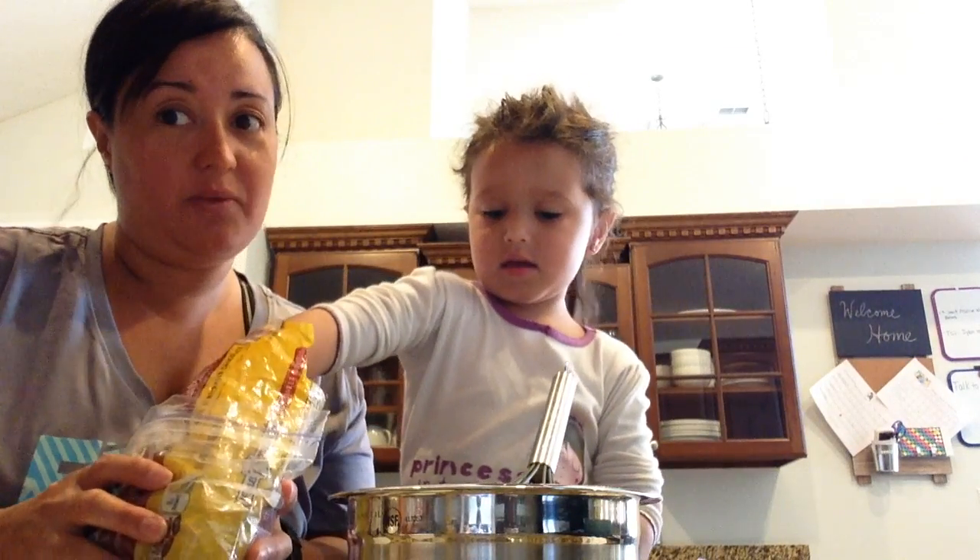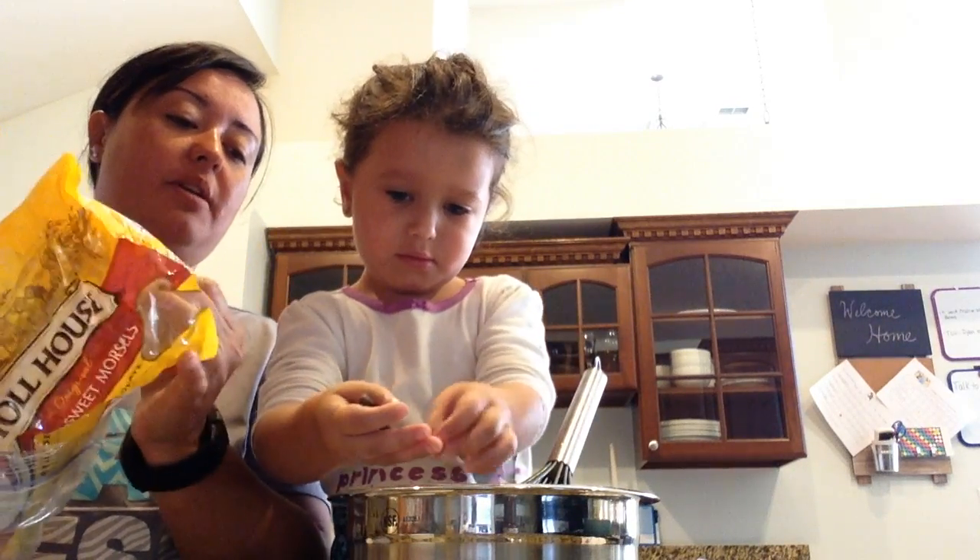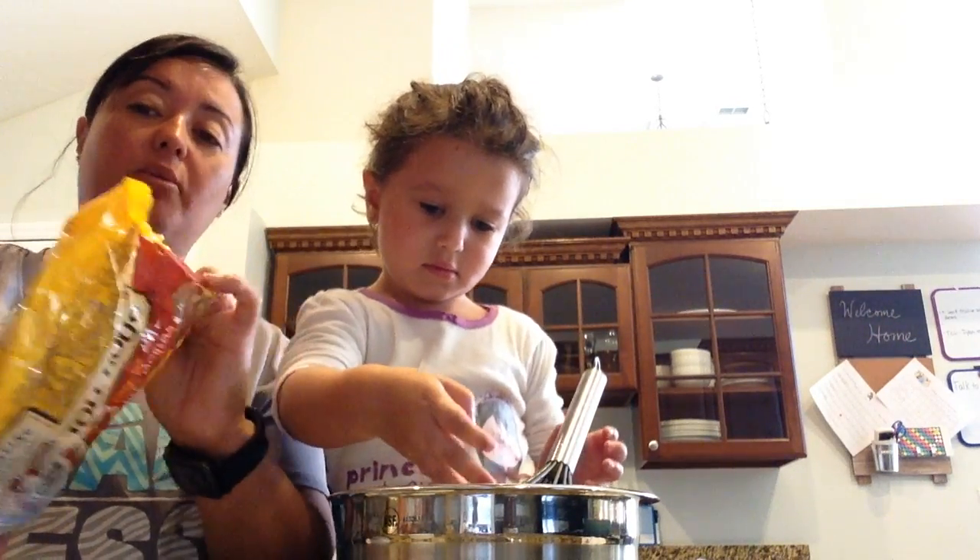We washed our hands before doing this, just so you know. That's only step number one — soap and warm water.